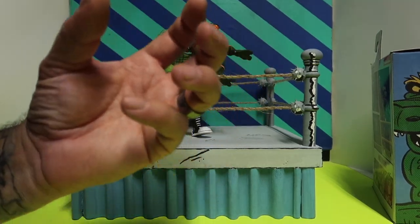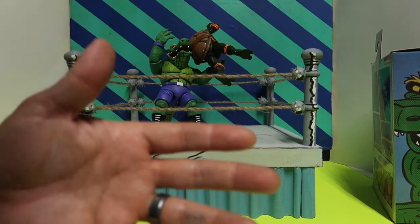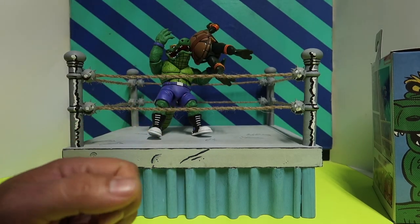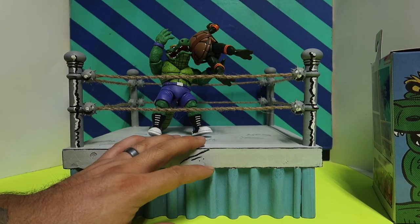What's up guys, welcome to another episode of Rick Creating. Today we're going to do a review of this custom ring I made, basically for the Stump Arena turtles — but you could display any turtle you like on it. Stay tuned.